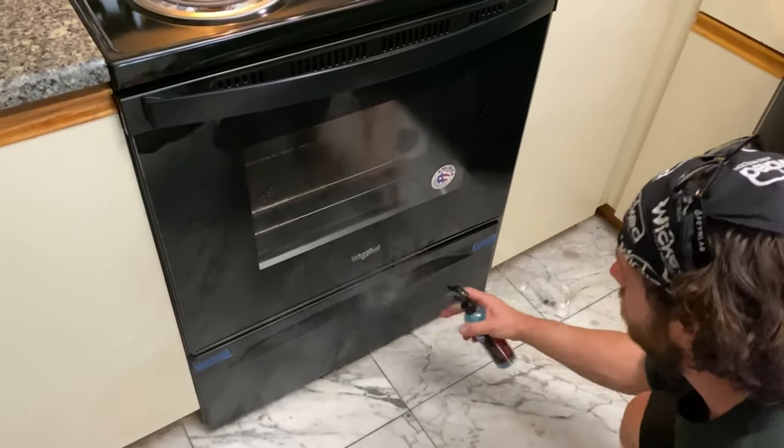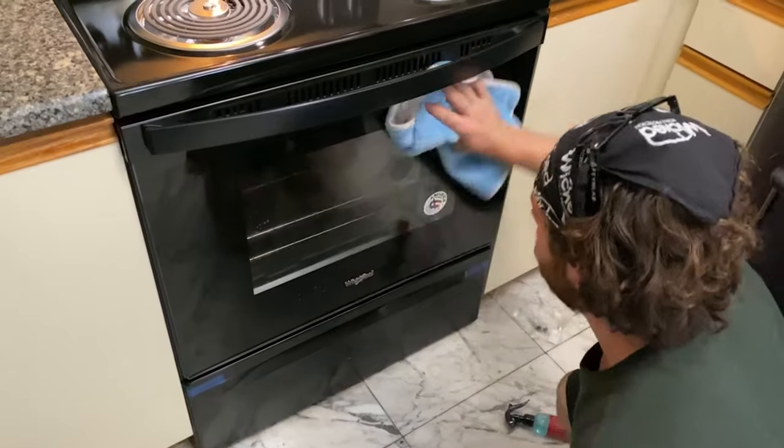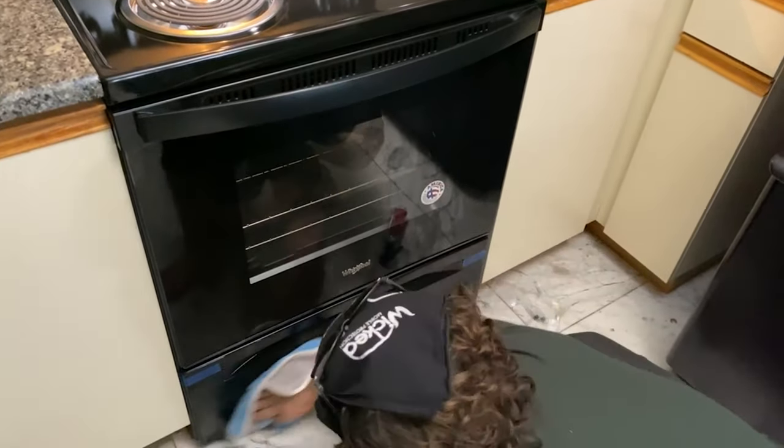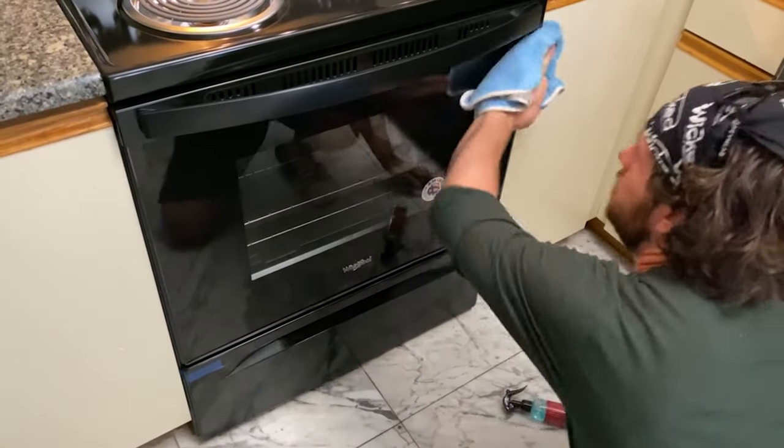For the glass portion, I'm just going to spray the prep spray. I don't want to polish the stove with the polish they give you, so I'm sure it'll work just fine as it is.